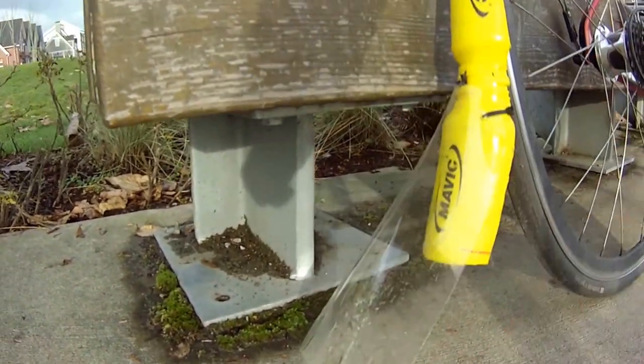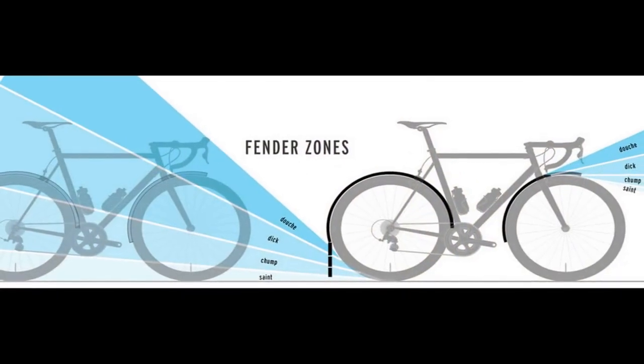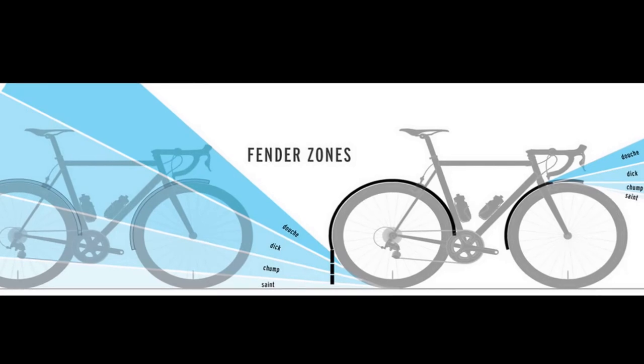As you can see by this diagram, the closer your fender is to the ground the more you're going to protect your buddy behind you. It could be the difference between getting his feet wet or spraying the dude in the face — and that's no fun.